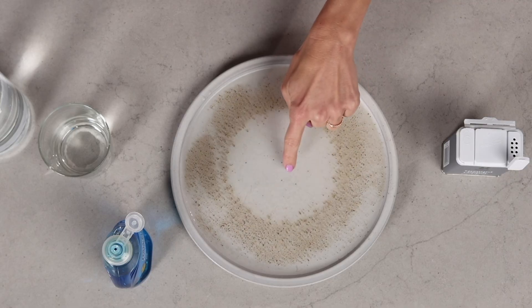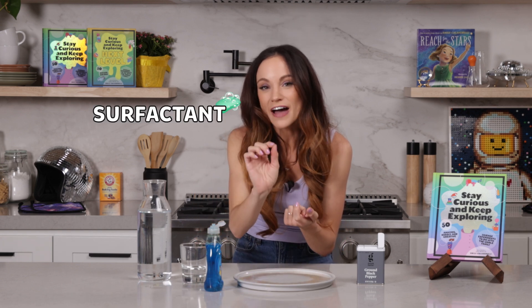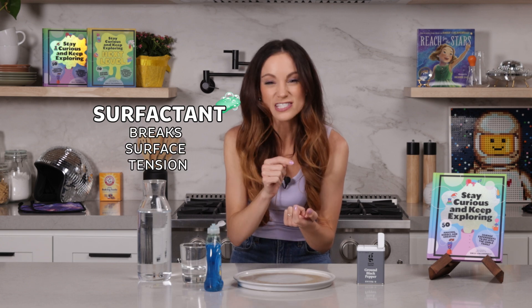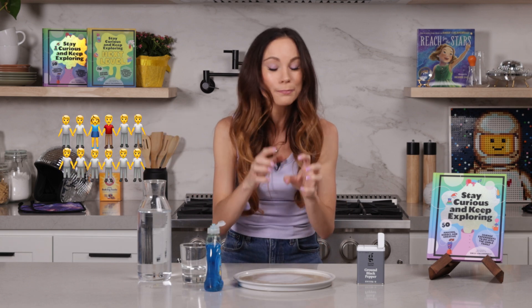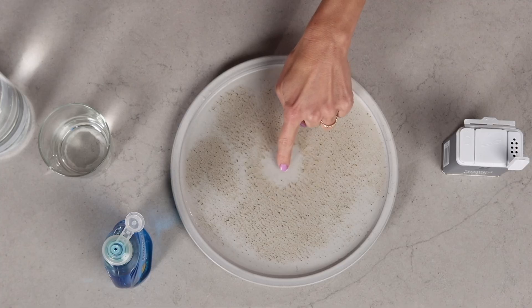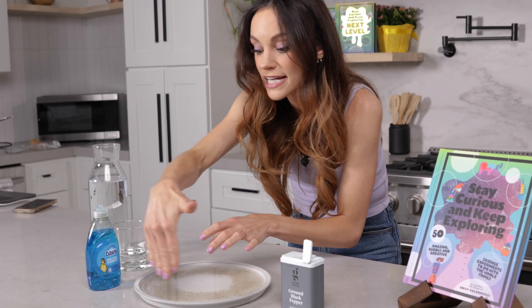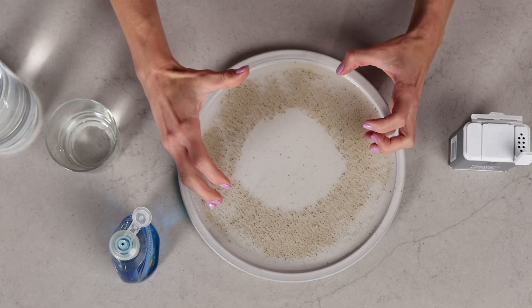Watch that pepper run to the outside of the plate! What happened there? Soap is something called a surfactant. A surfactant breaks surface tension — remember those bonds between the water molecules? This breaks those bonds. It's like running through friends holding hands; it's breaking that friendship bond. That's what our soap is doing. Our pepper is running from an area of low surface tension, right in the middle of the plate, to an area of high surface tension, right at the perimeter of the plate. So it all spreads outward.